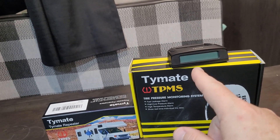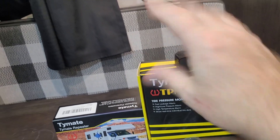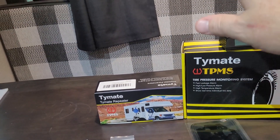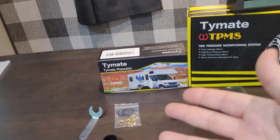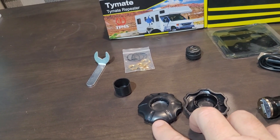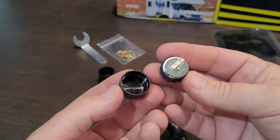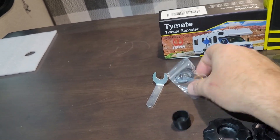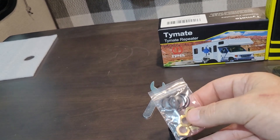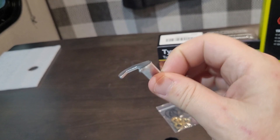I would suggest using that sticky mount pad — I have not used it, and I had to step on the brakes really hard because somebody pulled out in front of me and that thing went flying up into the defroster on my dashboard. This little tool here is what you use to open the sensors to change the batteries if need be. Little dust covers come with it as well as the mounting hardware, and they give you this tiny little wrench — how cute is that.